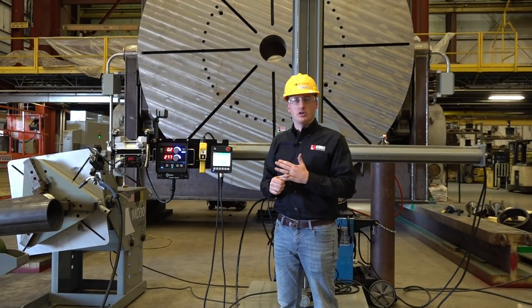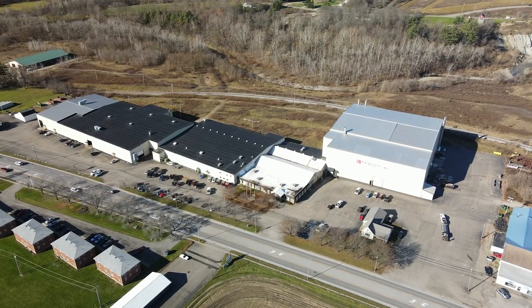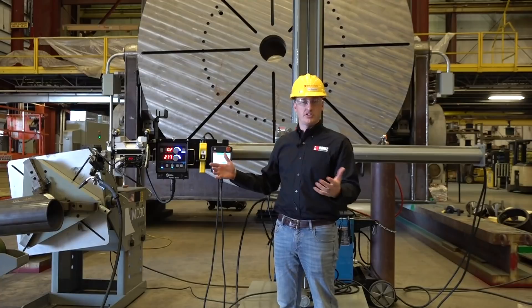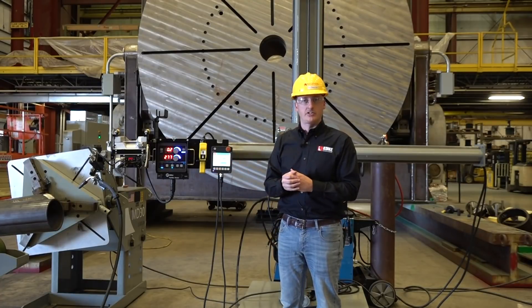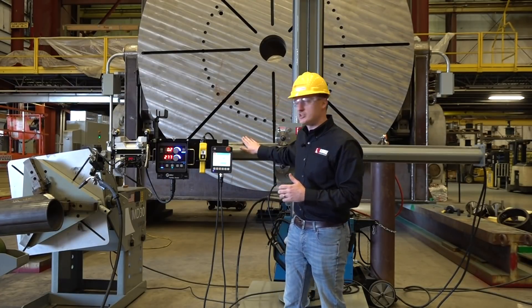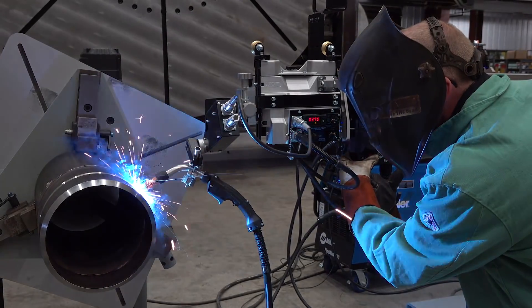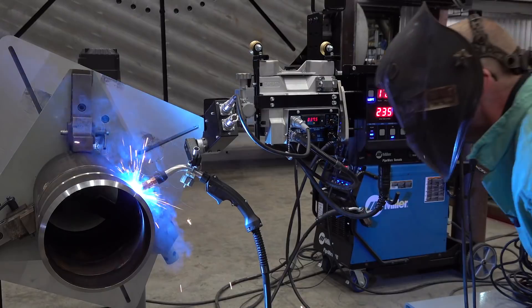Hey everyone, welcome to Arcade, New York. I'm Tim Beachler here with Quiki Aronson and we're at Quiki's North American headquarters. We're super excited today to not only tell you, but physically show you how we are the process control experts. We're going to take a chance to introduce our Cricket One manipulator and take a look at some processes of cutting and welding pipe.